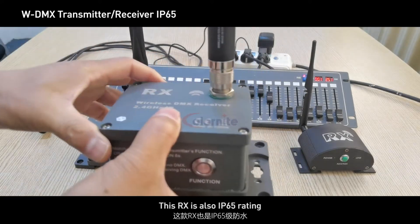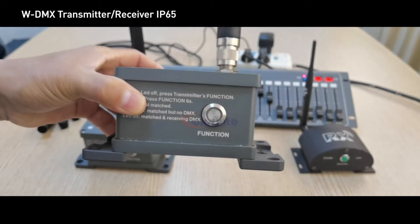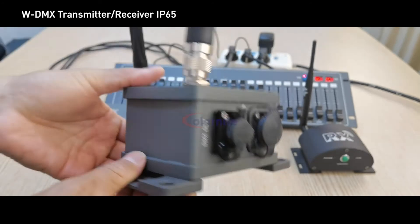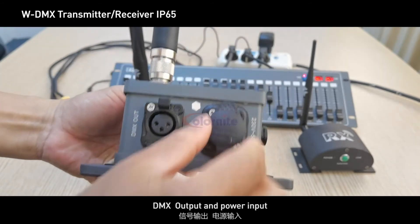This RX is also IP65 rated, with a function button and LED indicator. It features a DMX output and power input.